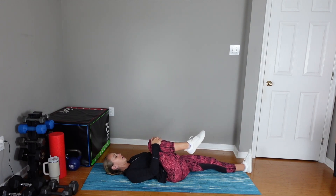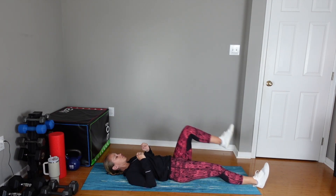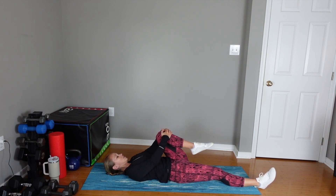Hold this position — now your ankle is going clockwise. And switch. And switch your legs — left knee comes in. Little circles; I'll start with clockwise.